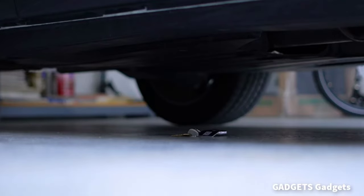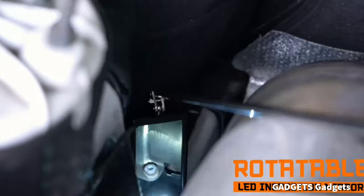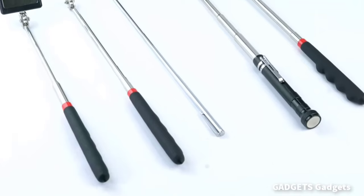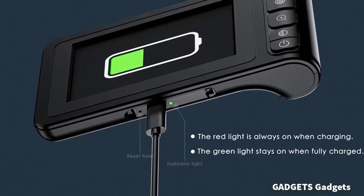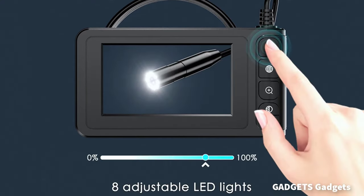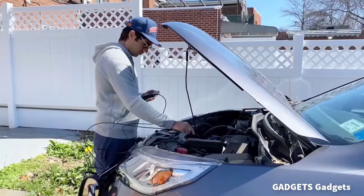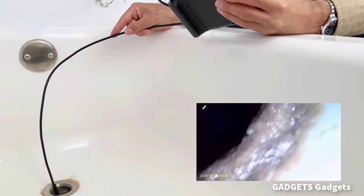Easily find and grab lost items in hard-to-reach areas. Helpful when working in automobiles, construction, HVAC, and other home projects. HD endoscope camera with a 4.3-inch color LCD screen that allows you to view high-definition images in real-time. Easy to operate — you can use it immediately when it is powered on. No need to use your smartphone to connect to the Wi-Fi, and no need to download any driver software. So you do not need to worry about dirtying your expensive phone at work.